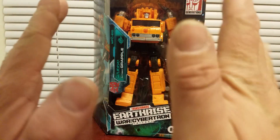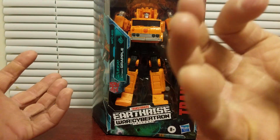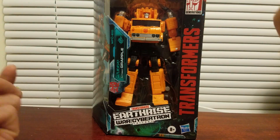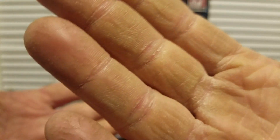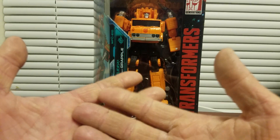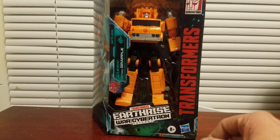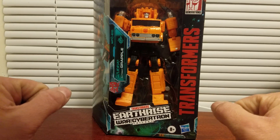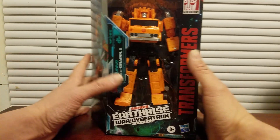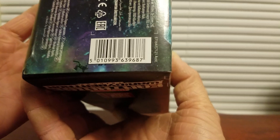Alright guys, this is a very exciting unboxing for myself because a lot of people have been finding Earthrise, and I recently just found Grapple and Starscream at one of my Walmarts that I usually shop at. It just feels so nice to actually have this in my hands. Here's the barcode if anybody needs it.